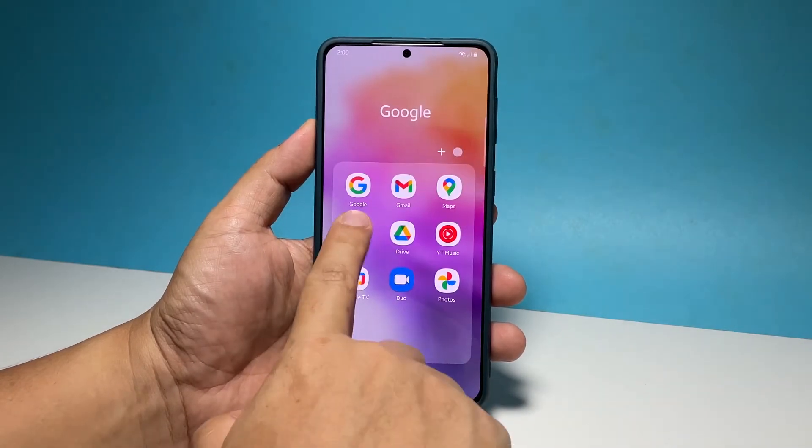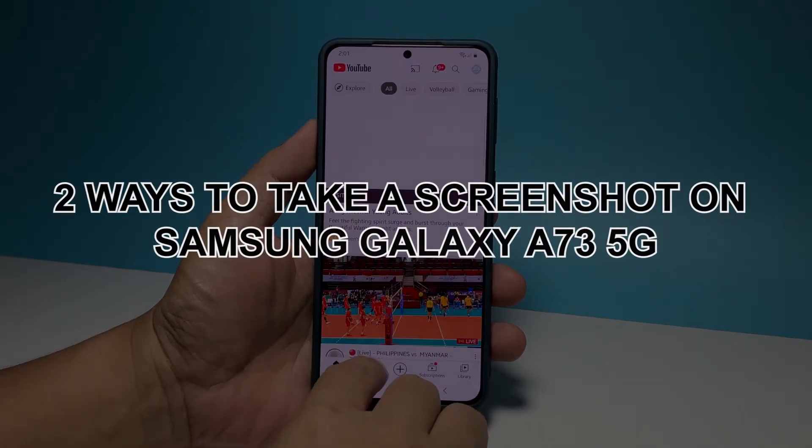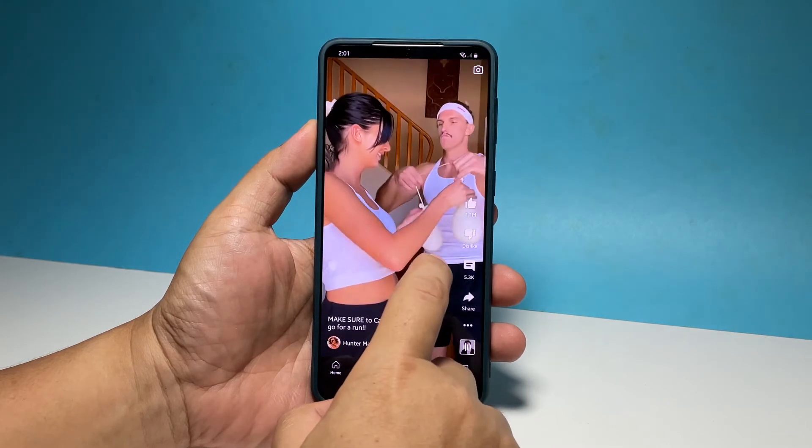In this video, we will show you two easy ways to take a screenshot on your Samsung Galaxy A73 5G that don't require you to change settings or download third-party apps.